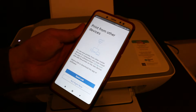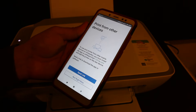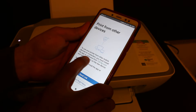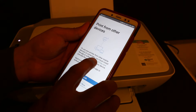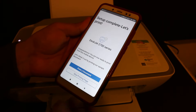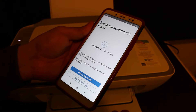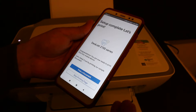Now you will see a page that says you can print from other devices. You can send a link if you want, or you can download the software for other devices from 123.hp.com. Now it says the setup is complete — your printer is connected to the WiFi network.